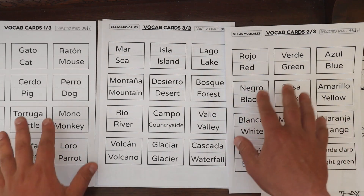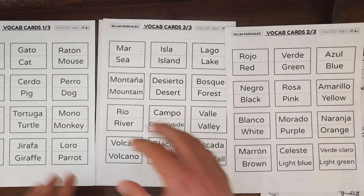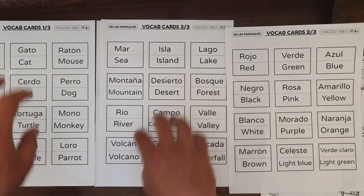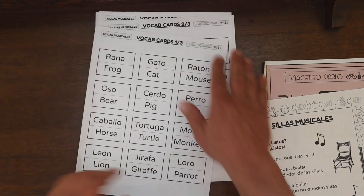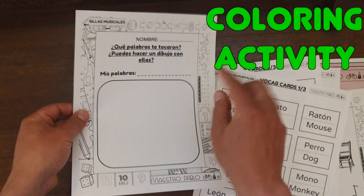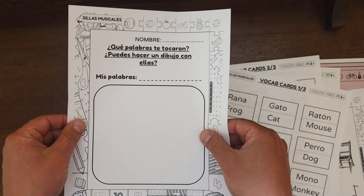You cut out these cards and place them on all of the chairs. Each student, on each round — we play the game three times — grabs one of these cards. And at the end, we have them make a drawing using las palabras que les tocaron jugando at the musical chairs game.